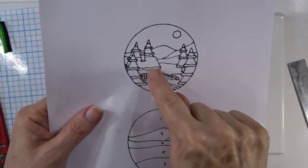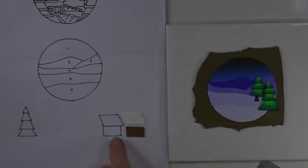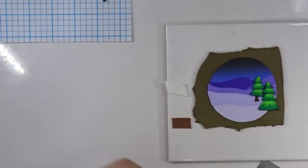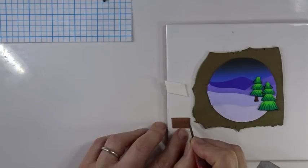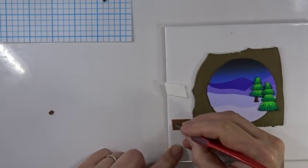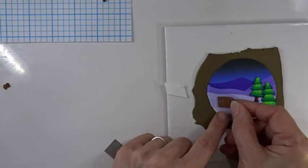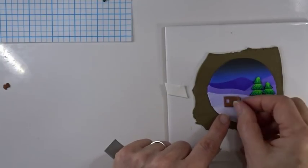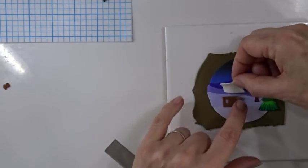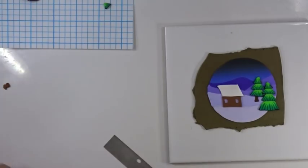Before putting the trees on the other side, position the house so the trees can go behind it. Get your caramel clay conditioned and cut out a piece for the main part of the house and a piece of white for the roof using the template. Cut out some little windows by hand, leaving space for the door. Place the house where you want it — not pressing it down hard yet — then add the white roof overlapping the side of the cottage. Now you can start placing the pre-cut tree pieces behind the house.